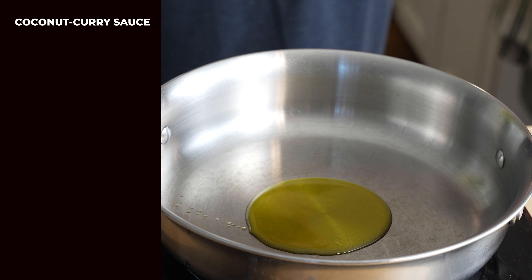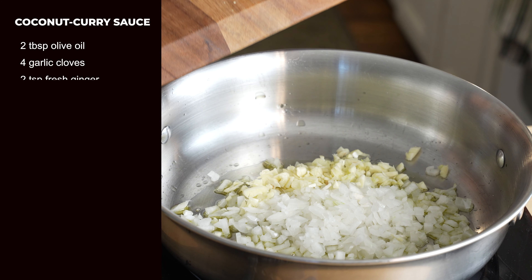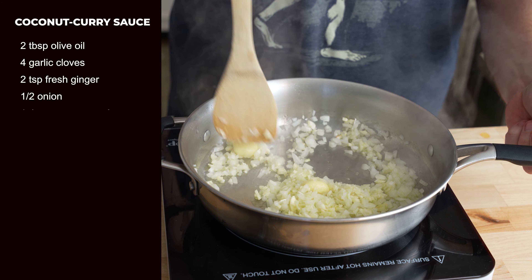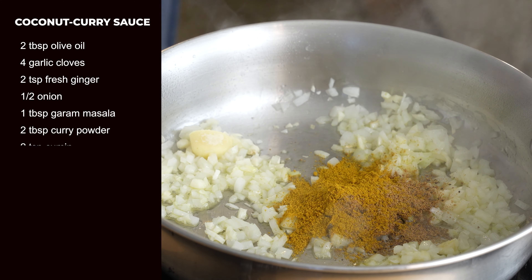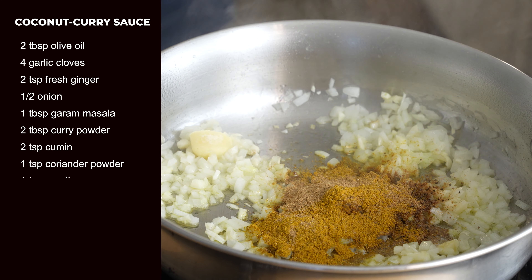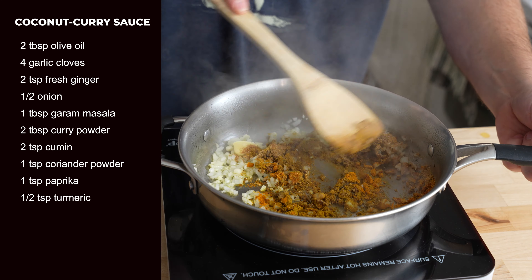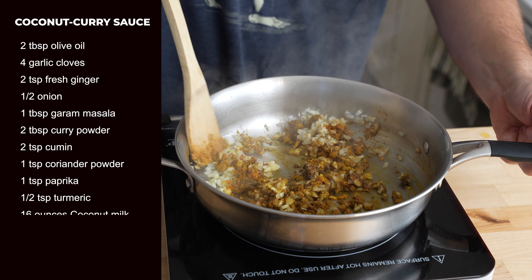In a sauté pan over medium heat, add two tablespoons olive oil, four garlic cloves, two teaspoons fresh ginger, and half an onion, finely chopped. Let that sauté for a little bit, then add one tablespoon garam masala, two tablespoons curry powder, one teaspoon cumin, one teaspoon coriander powder, one teaspoon paprika (sweet or hot), and half a teaspoon turmeric. Sauté that up until the spices get a chance to bloom.